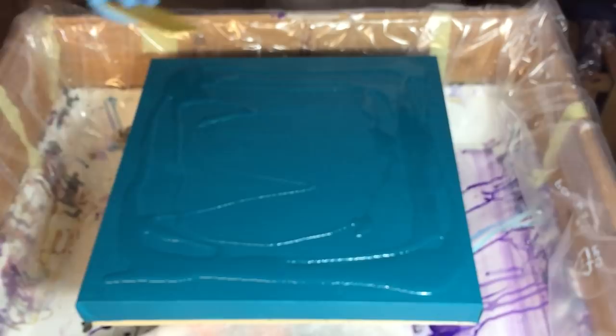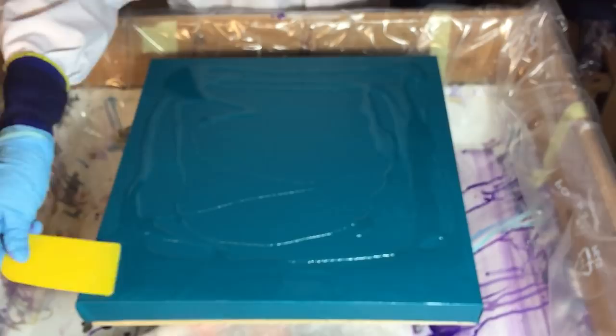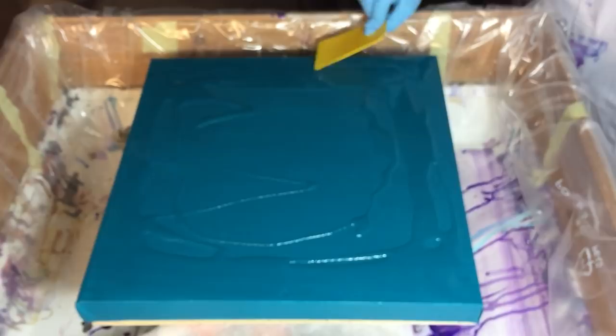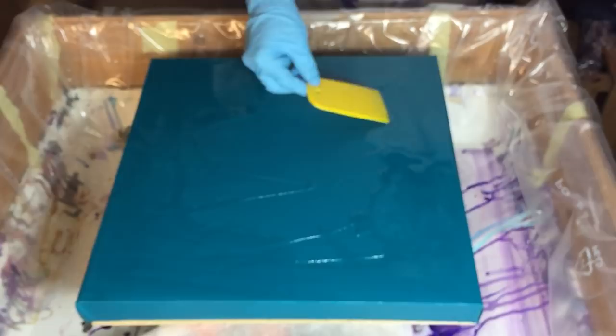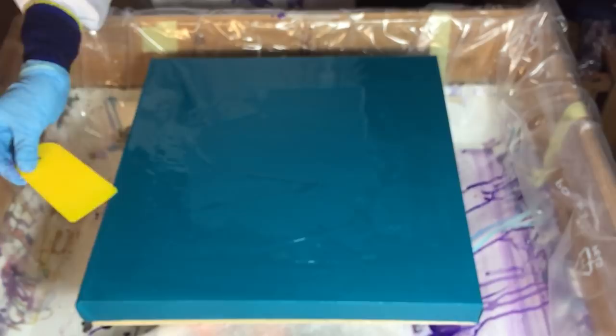All the colors I'm using are listed in this video and also in the description box. I already put some clear resin down, and I'm leaving the middle part without the clear resin because I want the middle part to stay as it is when I pour the colors on it. I'm using mainly the peacock colors. I'm spreading my clear resin on the canvas and I also taped the bag so that the bag stays as clean as possible.